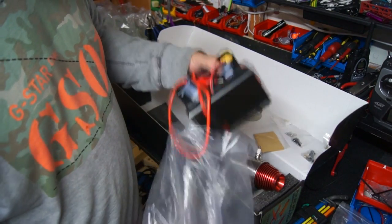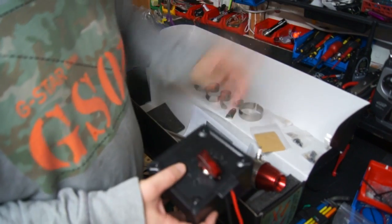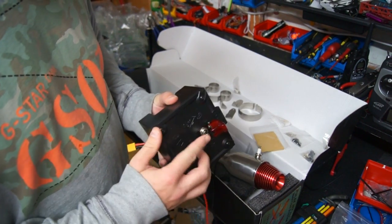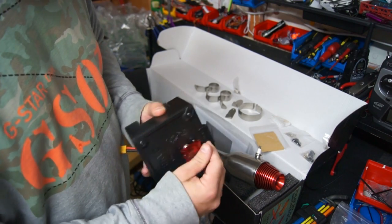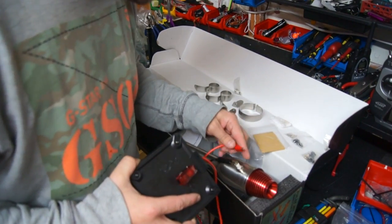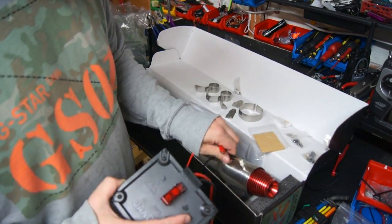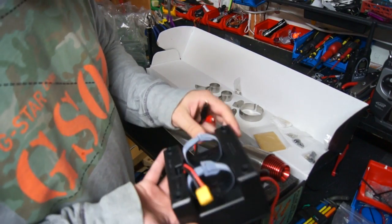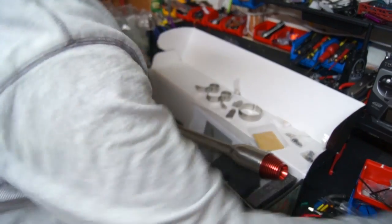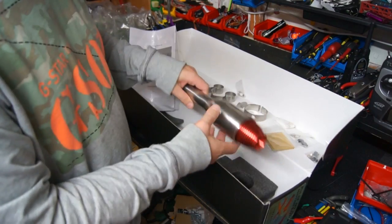There's our ignition system — I'll read the manual later. I'm not sure where you would clip that second crocodile clip on here, so again we'll read the manual and see what happens with that. I'm guessing it's going to take a 2S to 3S LiPo. We've also got our instruction manual and just a couple of bits of foam.